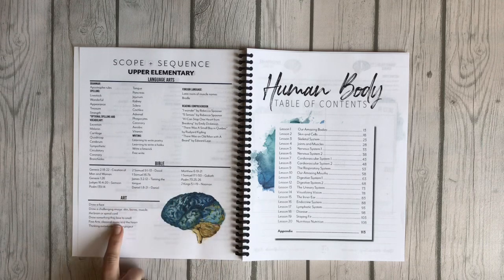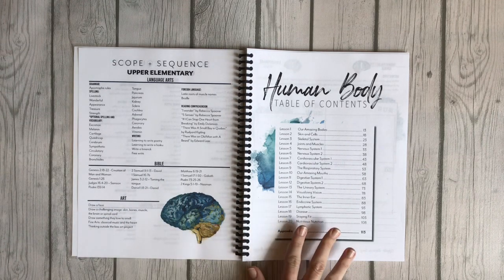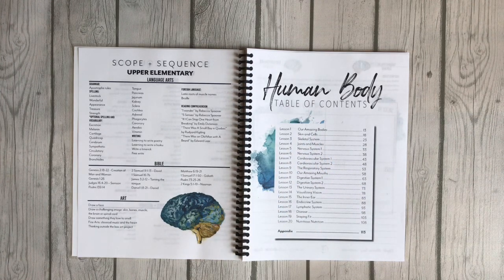The scope and sequence covers all your science and health, social studies and history — including geography — language arts, Bible, and art. You also have a table of contents. All of the units are 20 lessons, and you can do them four days a week, five days a week, whatever works for your family. We actually only do it three days a week.